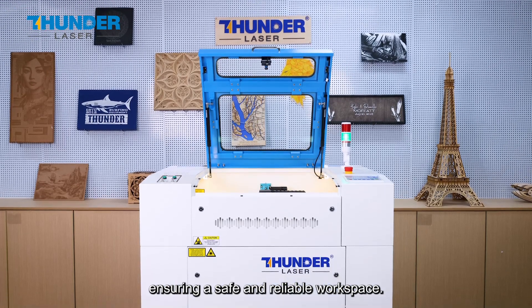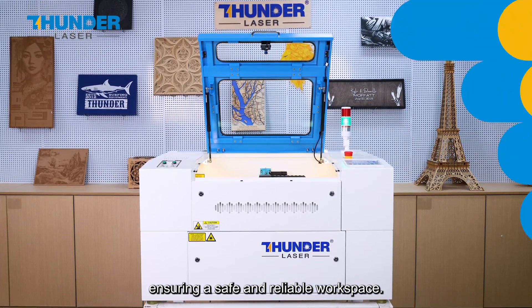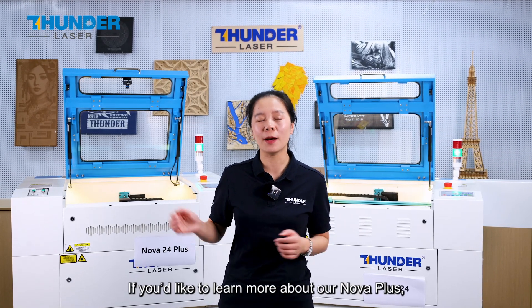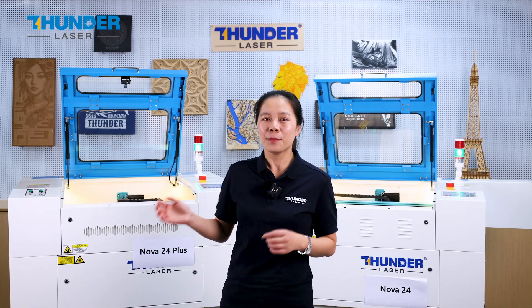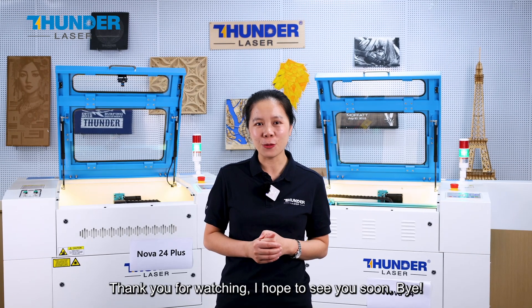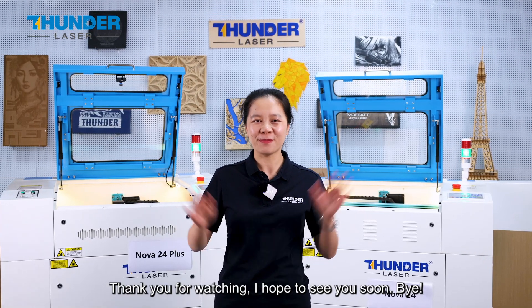This ensures a safe and reliable workspace. That's all for today. If you would like to learn more about our Nova Plus, please contact us or visit our website. Thank you for watching — I hope to see you soon. Bye!